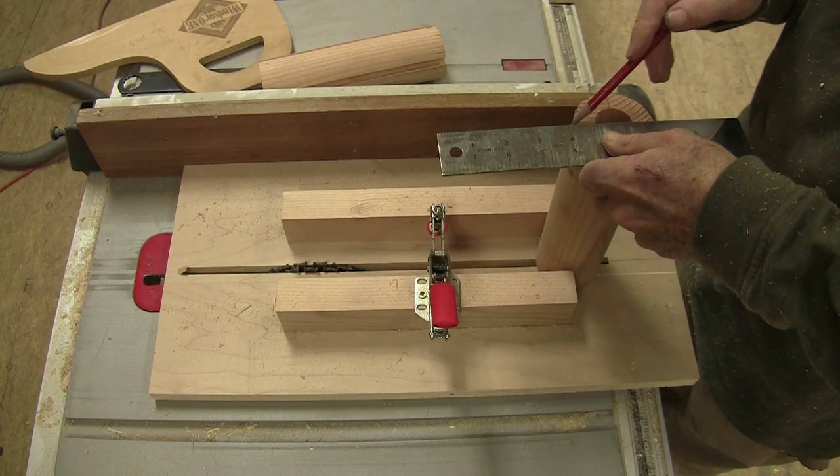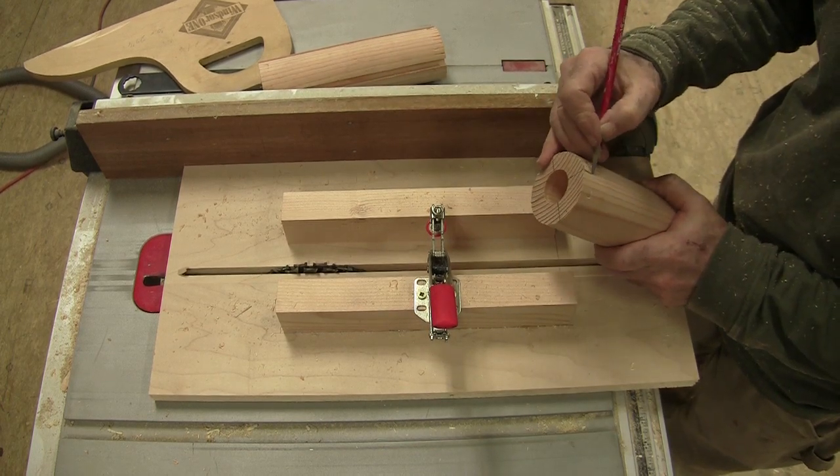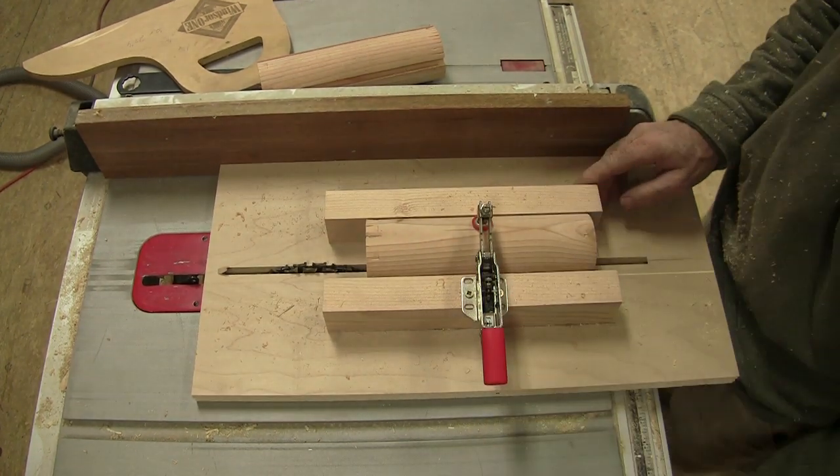I marked quadrants on both of those cylinders, and then I transferred those quadrant marks up to the top so I could see them. That way I could mount the cylinder in my sled and cut grooves using a dado blade.